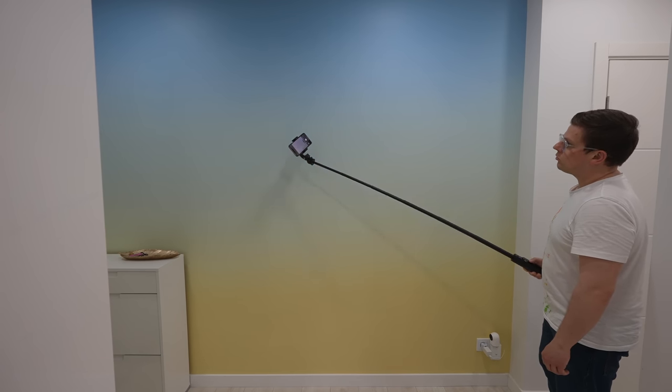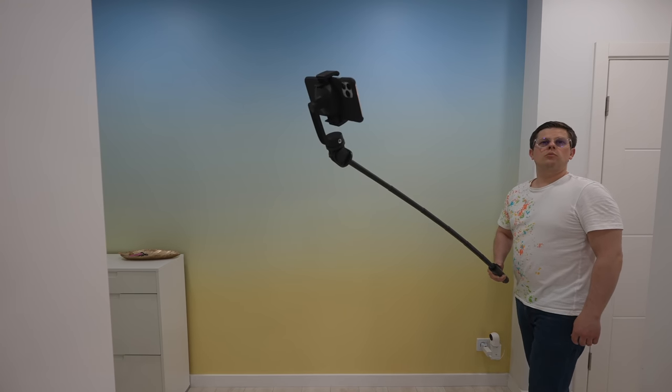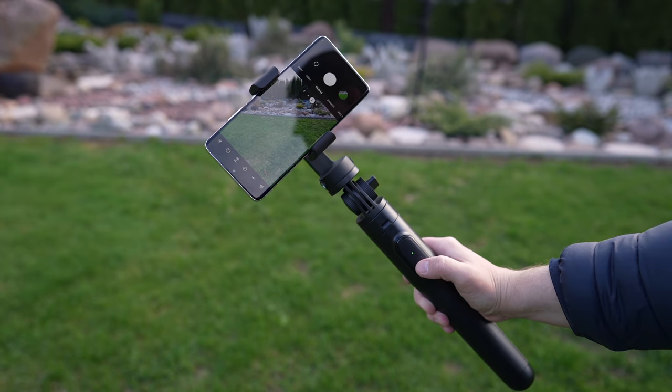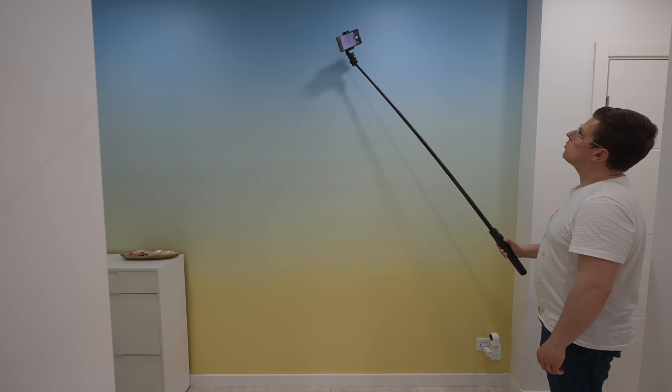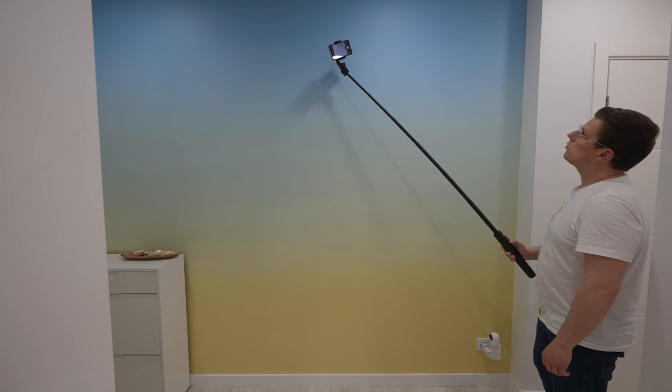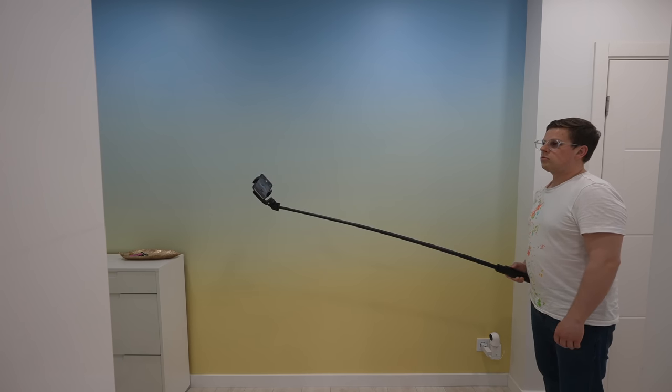Honestly, this is the tallest selfie stick I've ever had and it might become handy for shooting my YouTube videos in the future. The tripod has a Bluetooth remote control which works with a native camera app on most of the mainstream phones. I tested it with a few iPhones and Samsung devices and it's been working without any issues.